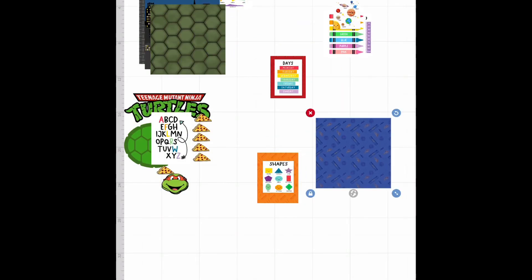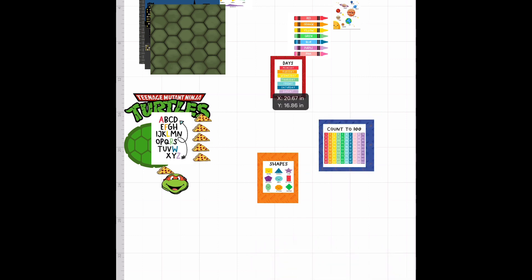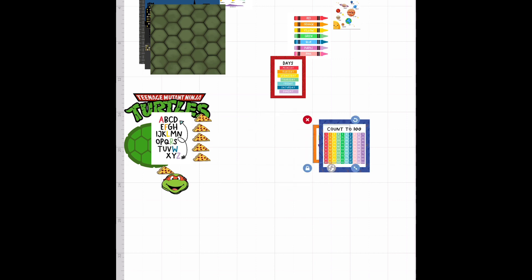We moved on to the Cricut portion to gather all of our images. All of these images came from Etsy. What you see in the upper left-hand corner are digital wallpapers — they are ninja turtle themed, and there are a ton of them on there so you'll be able to find any to go with the theme you want. The little ninja turtle icons on the bottom also came from Etsy.